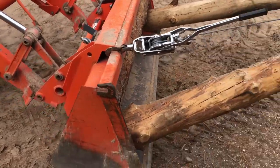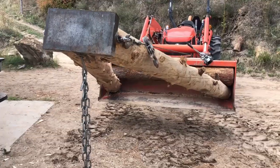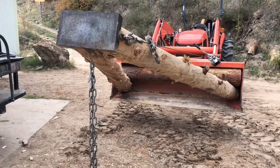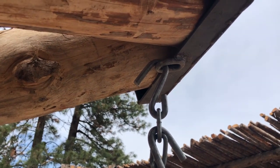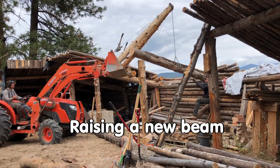The come-alongs attach to the tractor bucket and Fred's custom welded steel end plate, which has a ring for chains or pulleys to hook onto. Adding 10 feet of length to the end of the tractor bucket, this tool makes hoisting beams into place simple and fast.